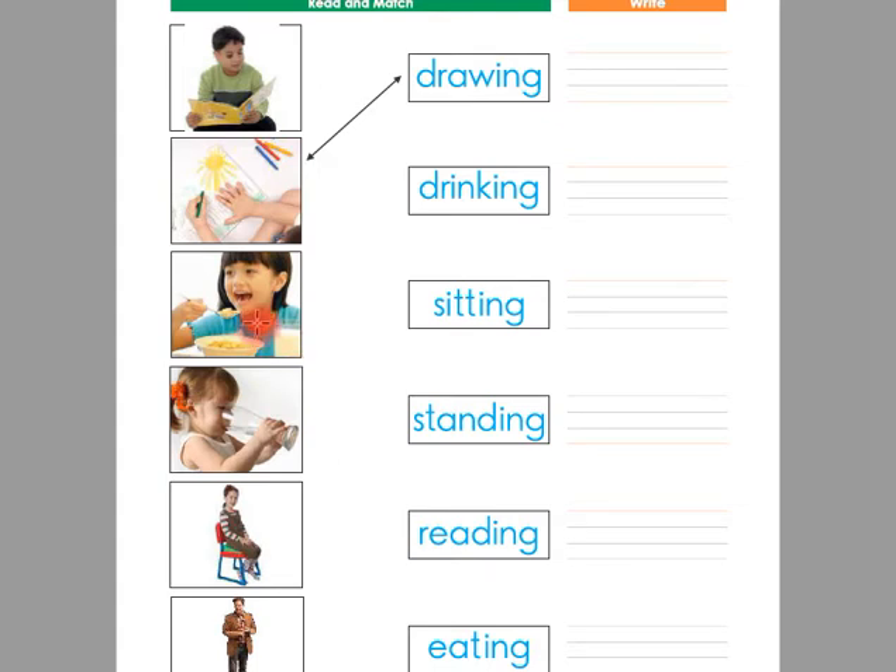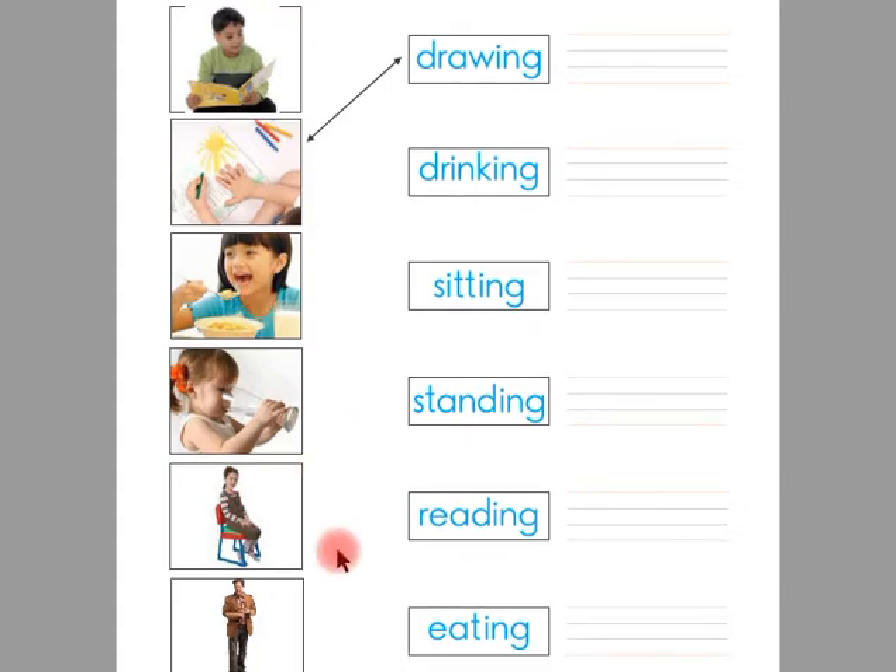Look at this picture. There is a girl and she is eating. So we have to match this picture with the word eating. This is the word eating. Children, you have to match this picture with the word eating with a straight line.